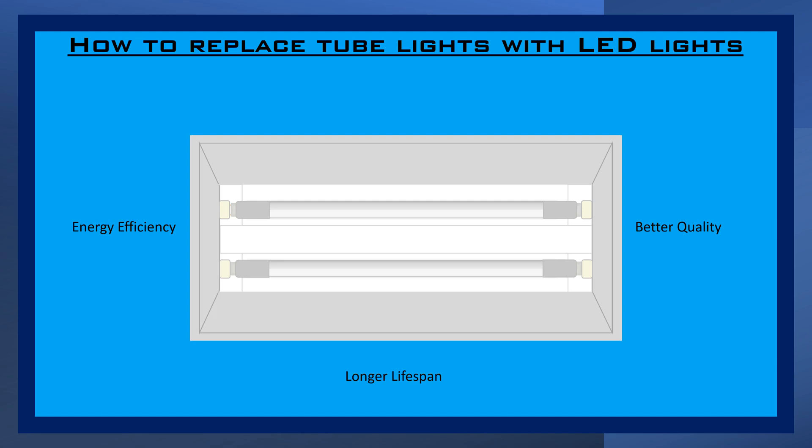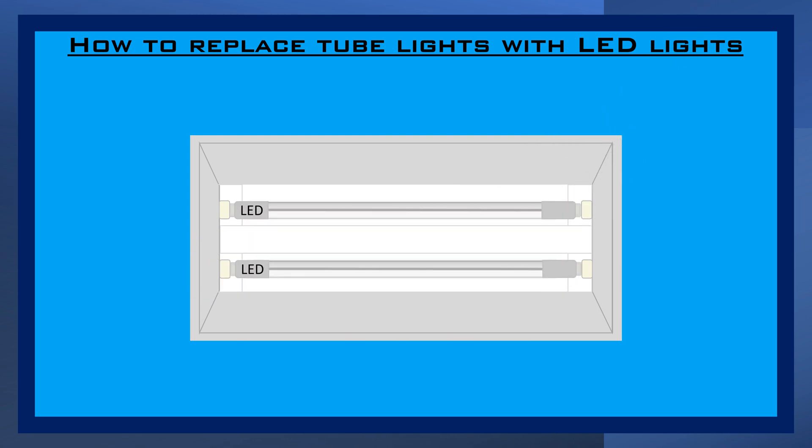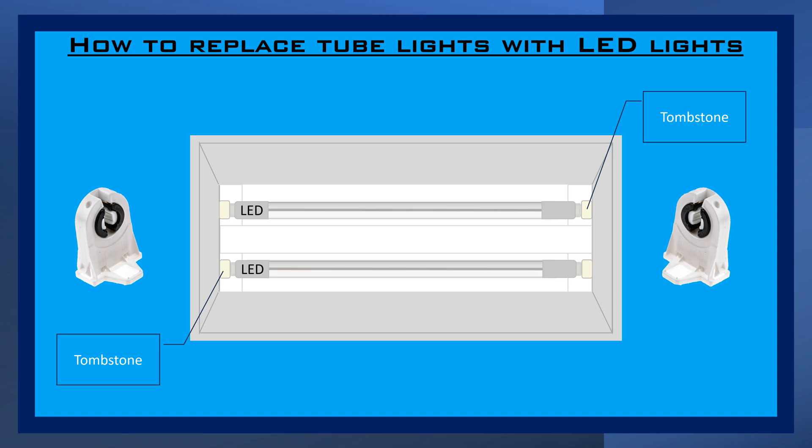In a typical retrofit setup, you replace the old fluorescent tubes with LED tubes. However, the type of tombstones, or lamp holders, used in your fixture is an important aspect to consider when doing the light replacement. Tombstones come in two types: shunted and non-shunted.